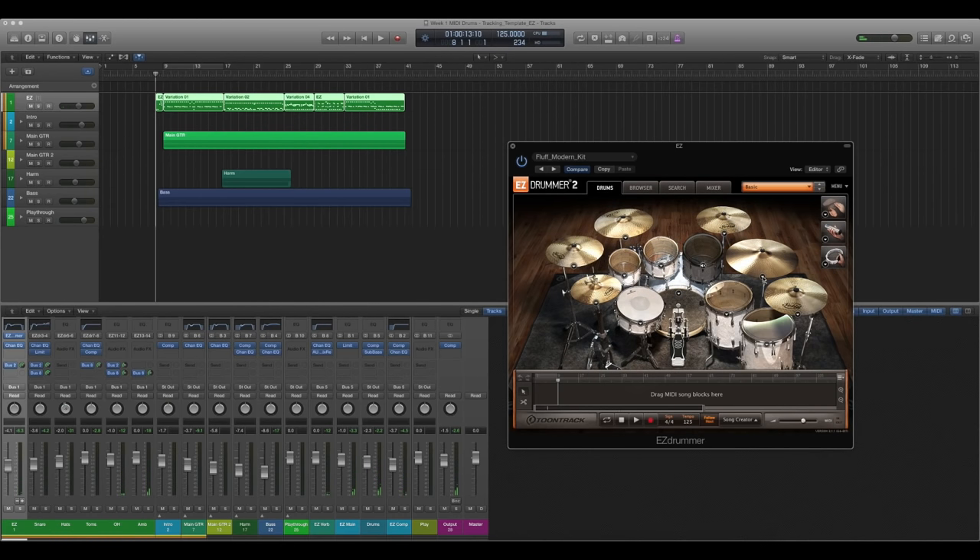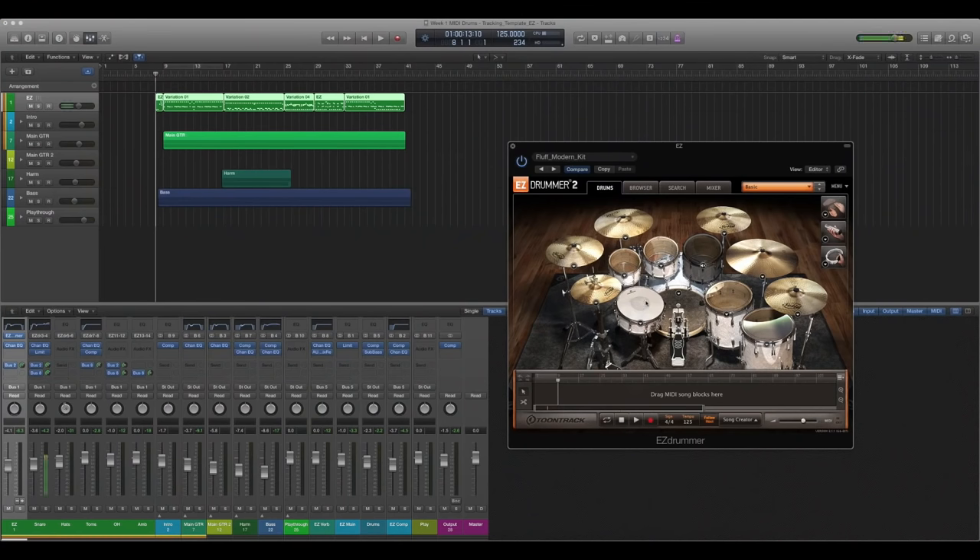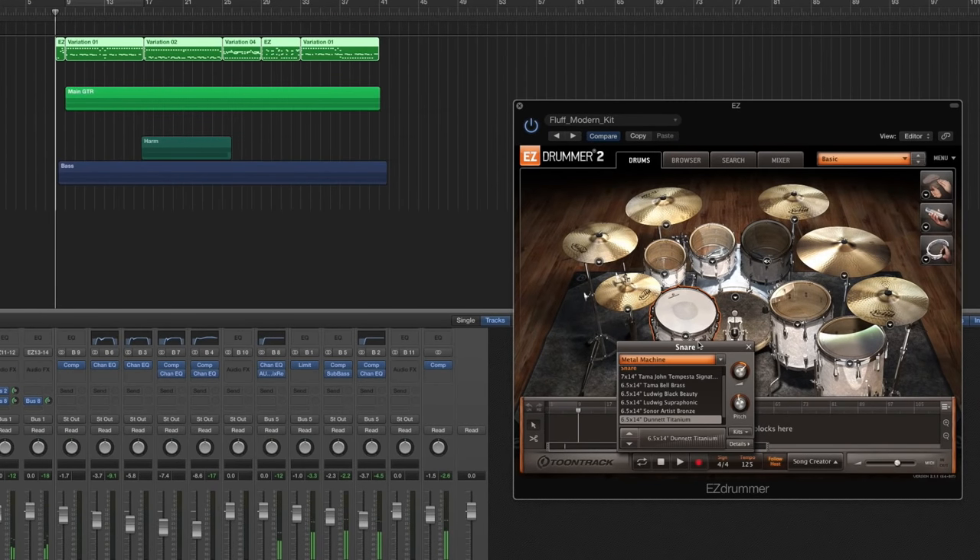I thought the cymbals sounded good on their own and I didn't need to change them out. I didn't feel like I was lacking anything in the cymbal department. So let's go on to the snare. For the snare, I'm using the Metal Machine Danette Titanium snare. We're going to get to the processing in a second, but I'm just going to go over the bass kit. This is from the Metal Machine Expansion Pack.